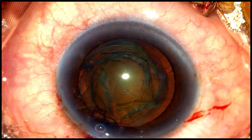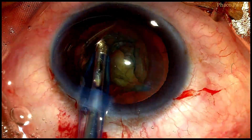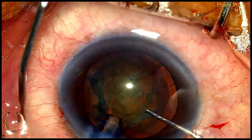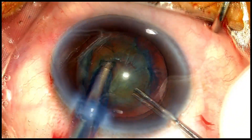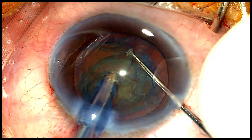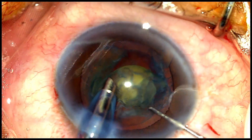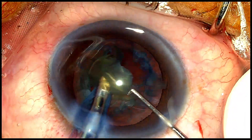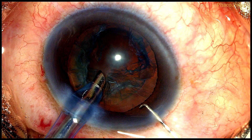We introduce some viscoelastic into the anterior chamber and are now ready to perform nucleus disassembly. With machine parameters set to low flow settings, the phaco probe and Szynski hook are introduced. For a soft cataract, I prefer to impale into the endonucleus with the phaco probe and lift it out of the bag, as this reduces lateral separation forces on the bag and better protects the posterior capsule.